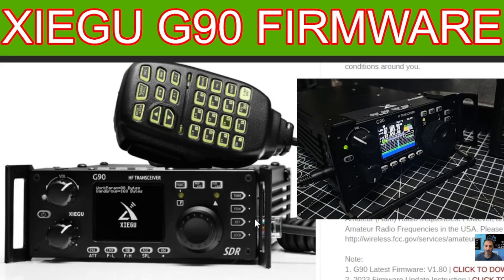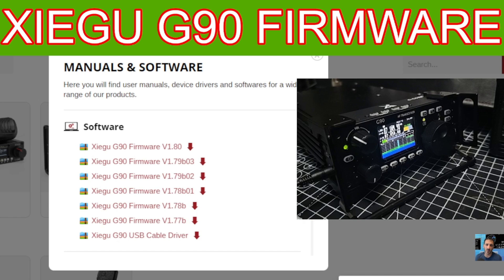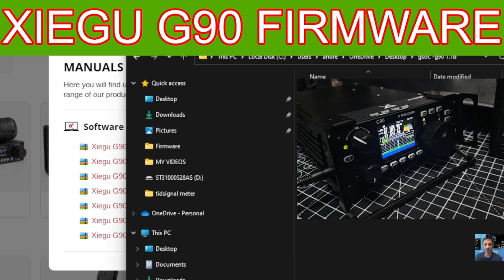Welcome back to the channel. We're doing the firmware on the LCD unit of the Zygu G90, and I want to show you it again because it's quite crucial you do this correctly. When you download the firmware from Zygu — I'll put the link in the description — you choose the firmware that suits you and download it. You'll get three files.